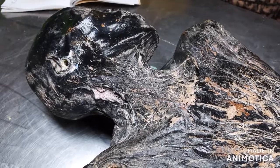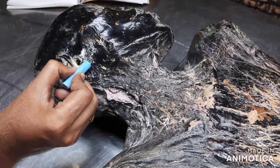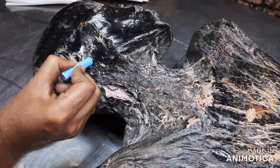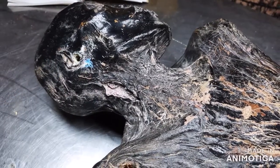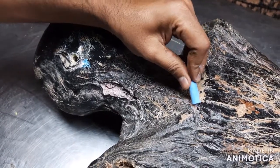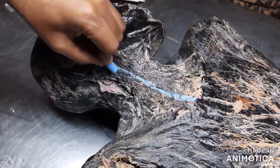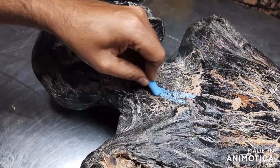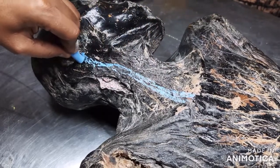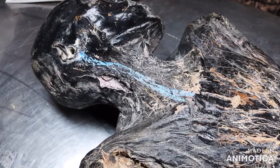Surface marking of the internal jugular vein. The first point we have to mark is at the lobule of the ear. The second point we have to mark is at the medial end of the clavicle. Join these two points, and that will give us the internal jugular vein.